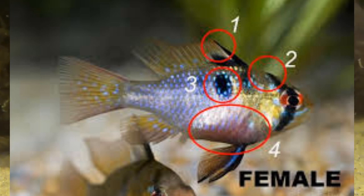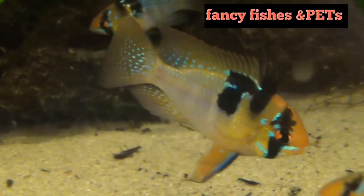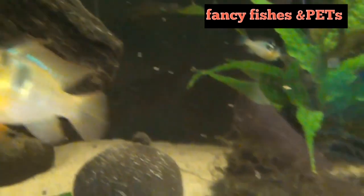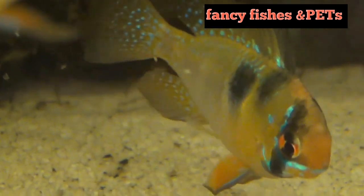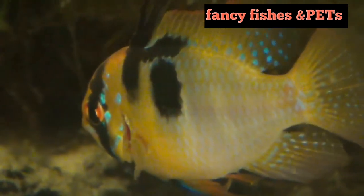This makes gender identification easy for the German Blue Ram. The scientific name is Mikrogeophagus ramirezi. There are two color variants: one is the Electric Blue Ram and the other is the Butterfly Ram.